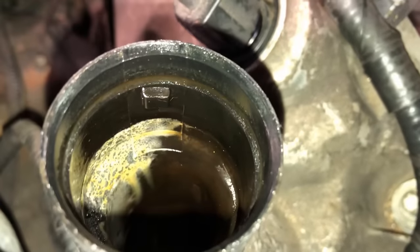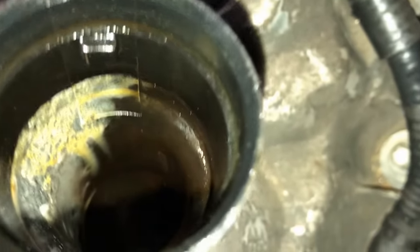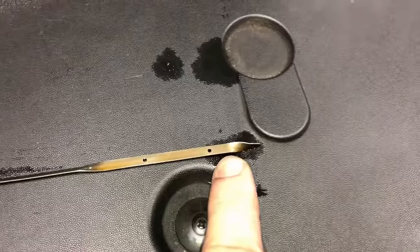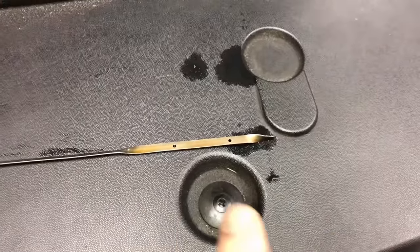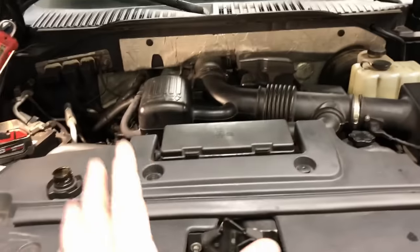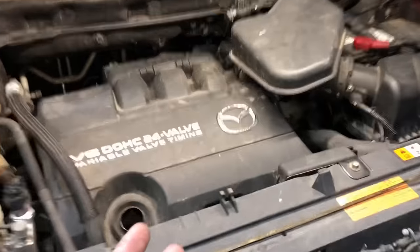We'll do the same check on the oil fill spout - you can see buildup inside there, which is perfectly normal. But look past it into the valve train: nice and clean. Pull the oil dipstick and it's nice and clean - or if you haven't changed the oil in a long time, it's dark black - but either way it's not creamy and milky.